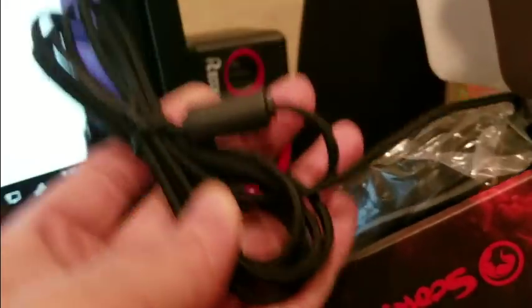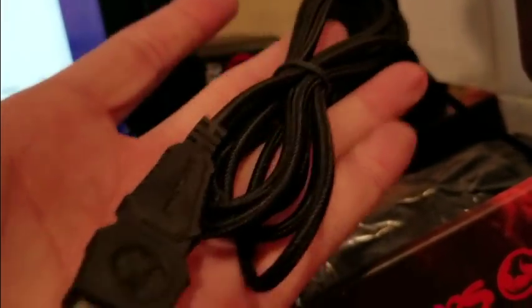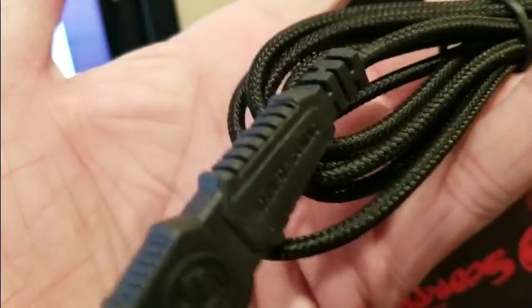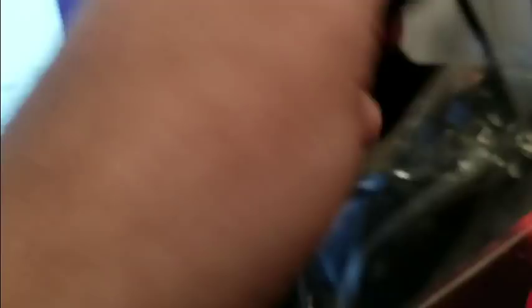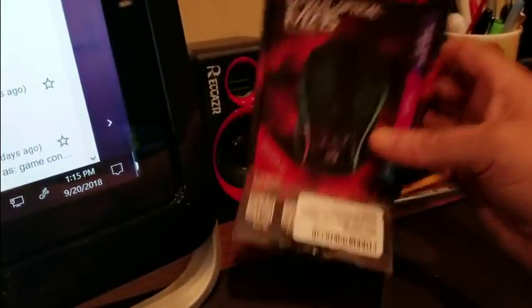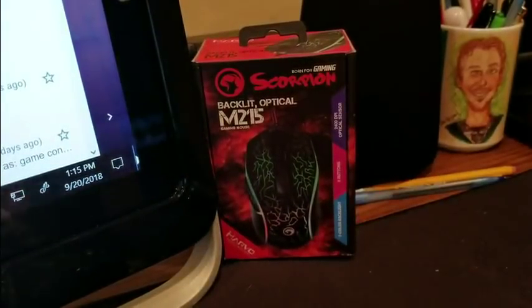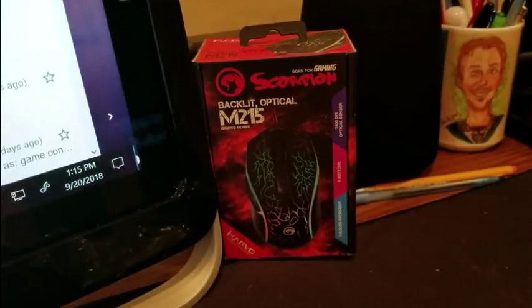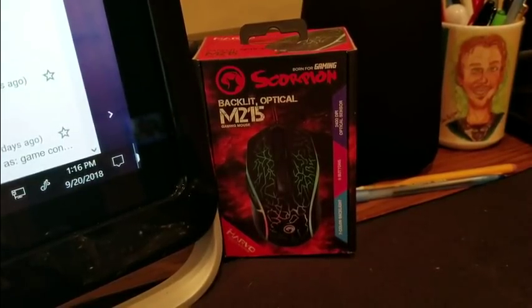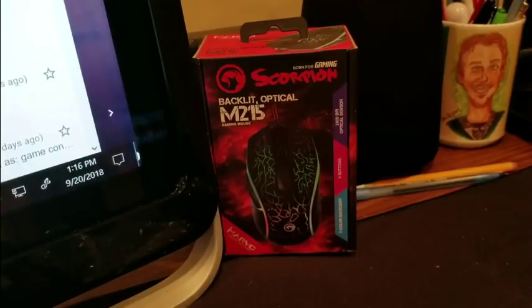Here she is — got a nice, strong, heavy cord. That's nice. Thick, thick cable. We don't need the manual right now, it's right here. And there we go — Scorpion, Scorpion King, Scorpion backlit. Now I'm gonna untwist these little twist ties and plug it into my USB port.